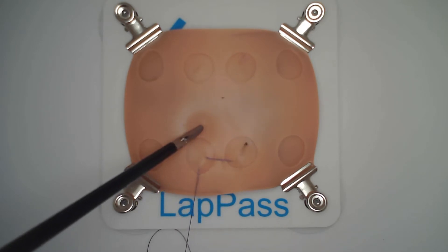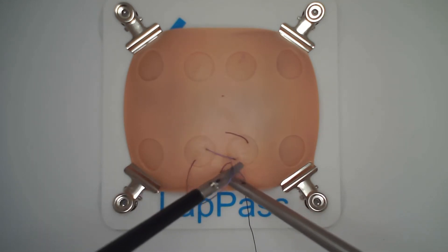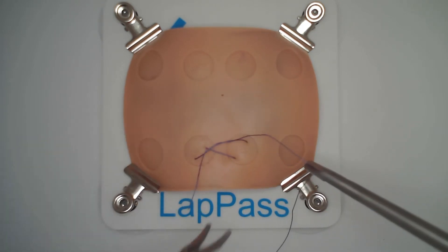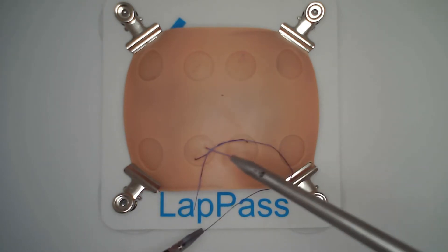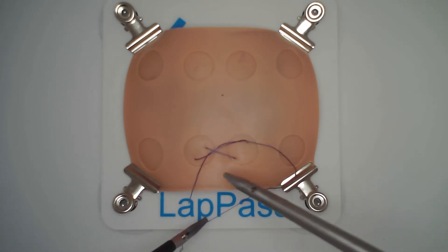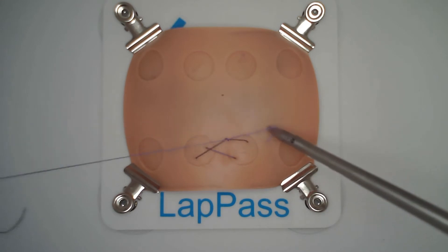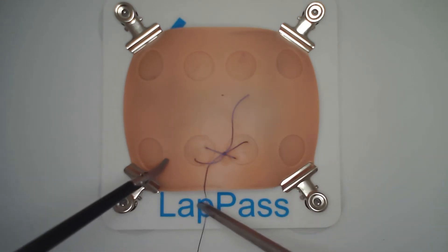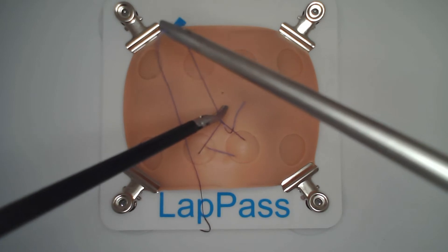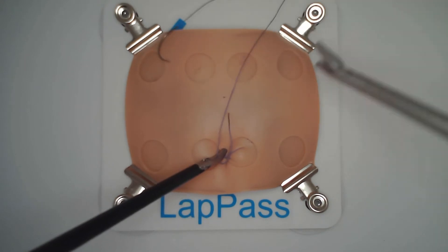Key points here: make sure the knots are square and well placed. Here we're demonstrating a Zabo knot. The first throw is level, followed by a second throw in the opposite direction — in the Zabo this creates a reef knot. The benefit of the Zabo is that it can be unlocked and brought down under a degree of tension and then relocked once the position is found.